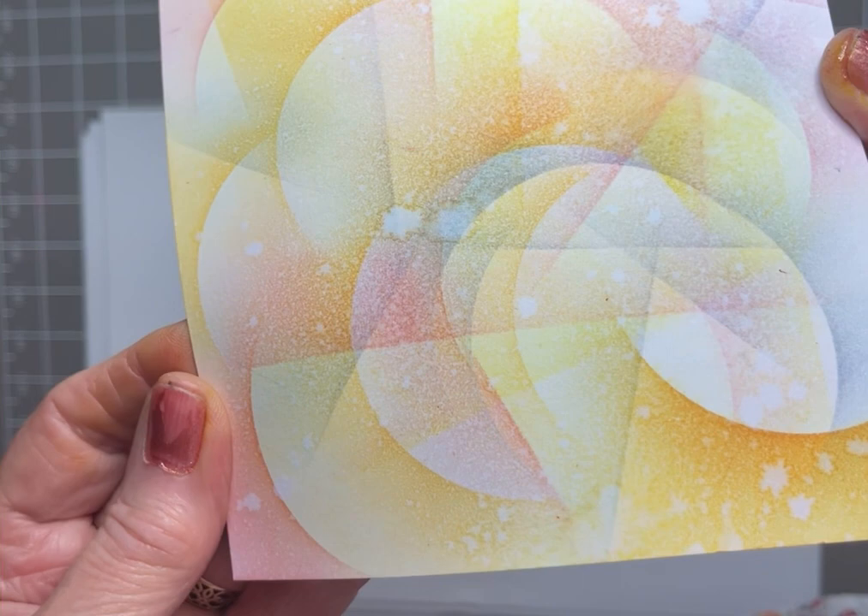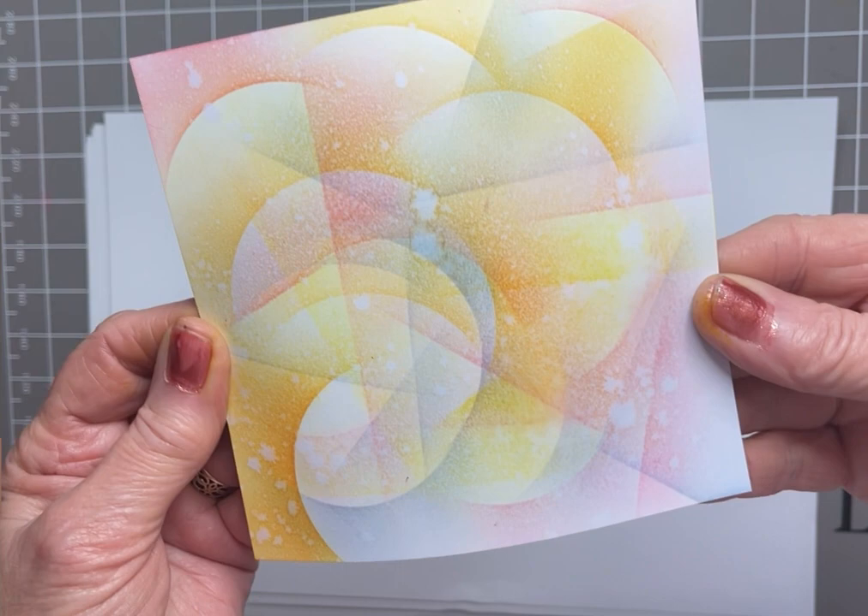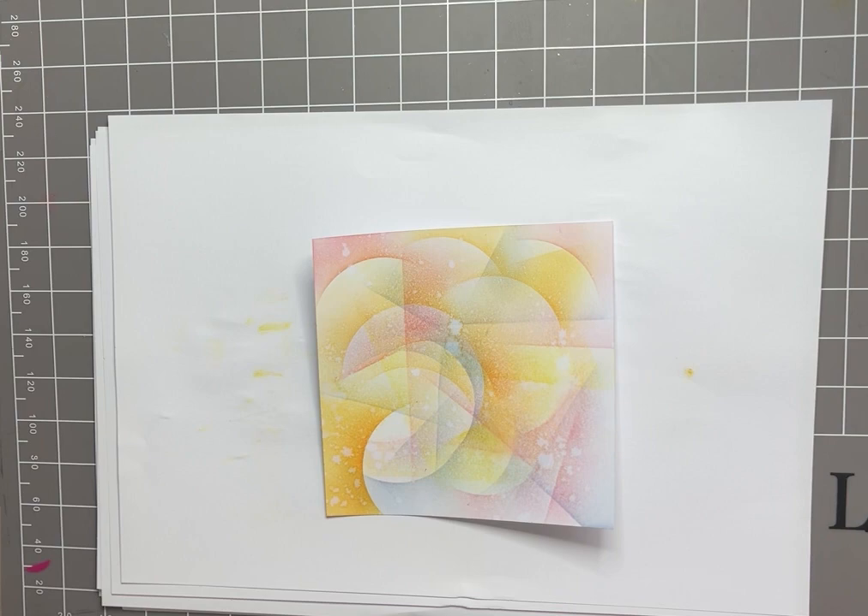I'll give you another close-up — I've really got some nice texture there. Happy with that, sorry about the squeaky chair.